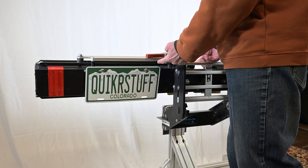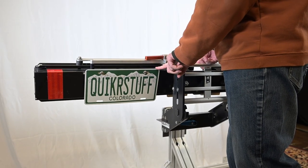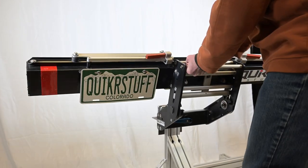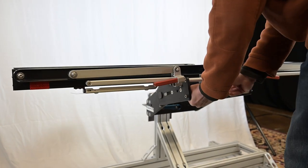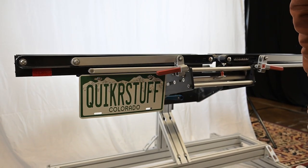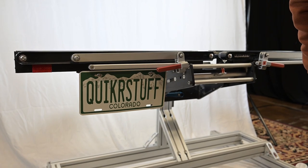Once the license plate kit is in, this is the orientation when the rack is in storage position. If I tilt the rack down to hauling position, I can push the license plate bracket to the left and rotate it 90 degrees so it'll be in the correct position for driving.